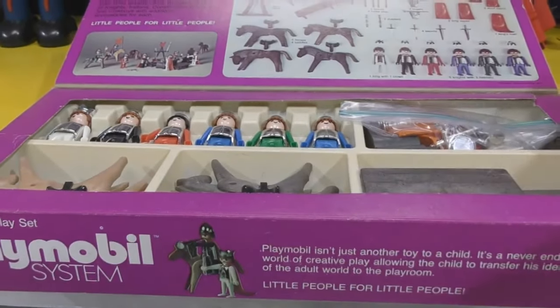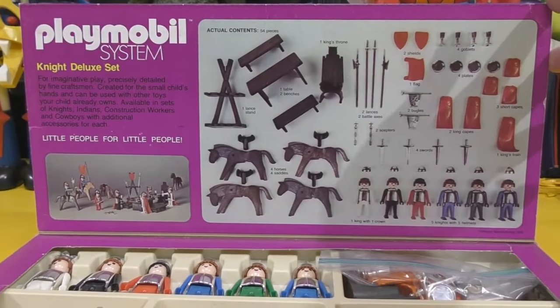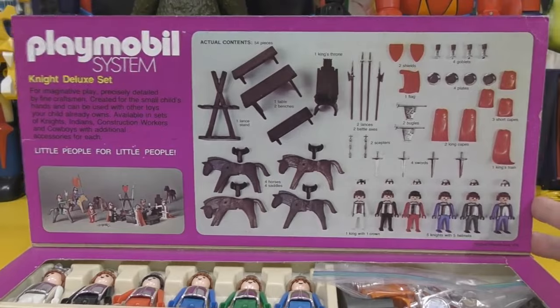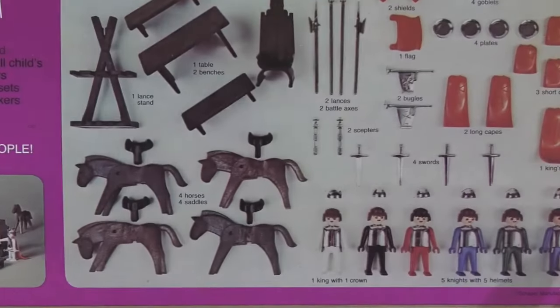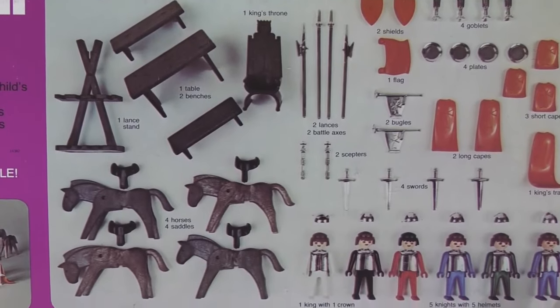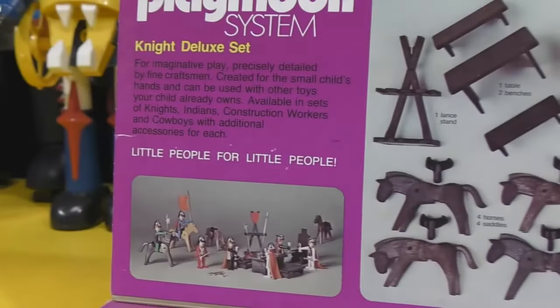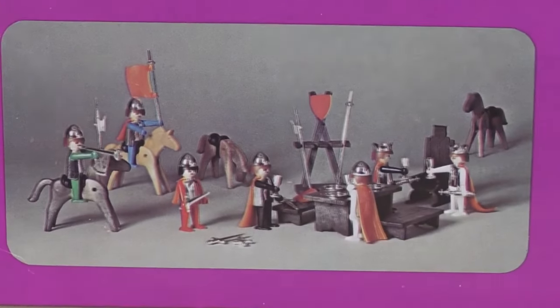This is what it looks like when you open it up — it just flaps up. Right here on the back flap, you get a layout of everything that is in this set, along with a picture on the one side. Close up on that so you can see all those pieces. Playmobil always had a ton of accessories with their sets, as you can see. The capes and shields look red, but they're actually orange — it's just a darker image.